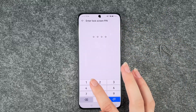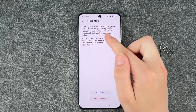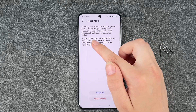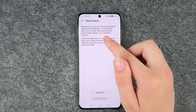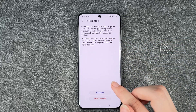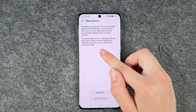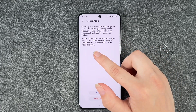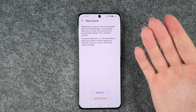Tap Reset phone, then verify it's you with your PIN and tap Reset phone again. Resetting your device will erase all system data and installed apps. Your personal files such as music and photos will be permanently deleted — this cannot be undone. It is advised that you back up your device before resetting. Do not back up your data to internal storage as that will be deleted.